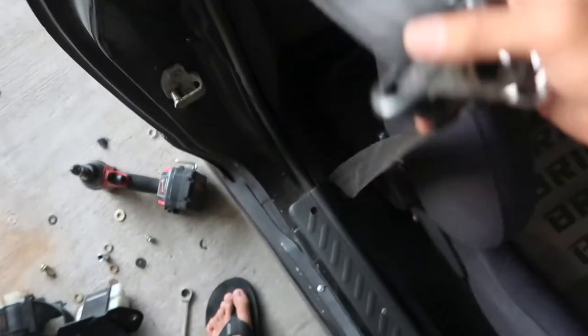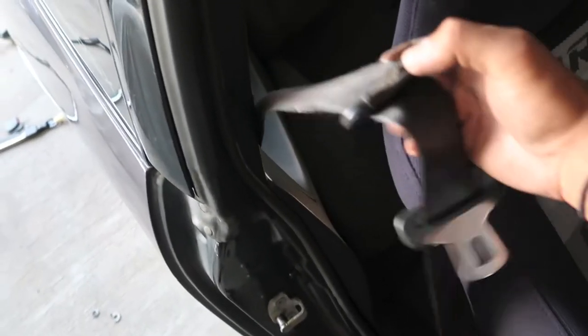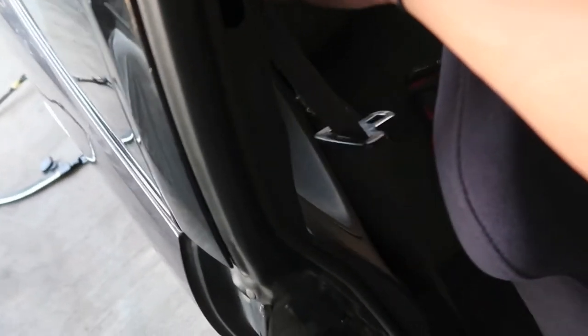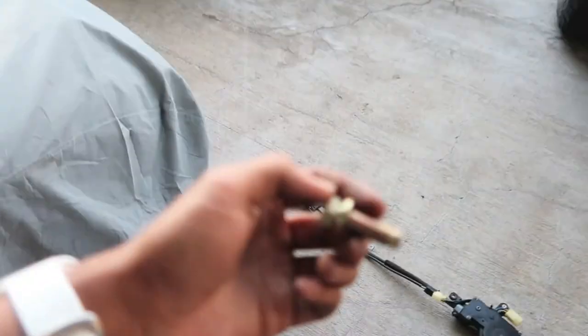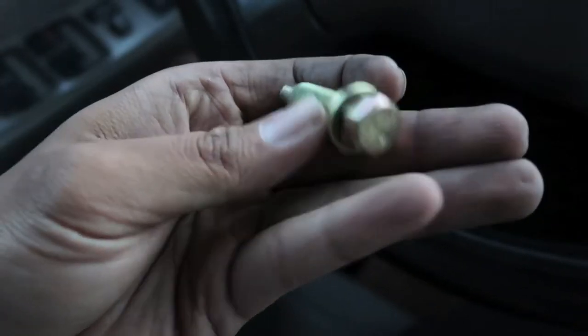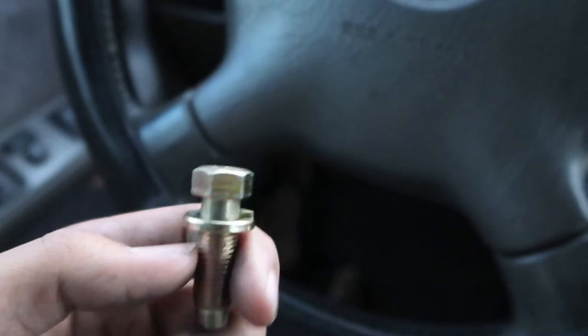So this side is pretty much done. I just gotta find a longer bolt to mount this to the pillar, then it'd be cherry. I probably headed off to O'Reilly's right now to find the same bolt but a longer length. I came to AutoZone and O'Reilly's to try to find the same bolt with the thread pitch, but I wasn't able to.